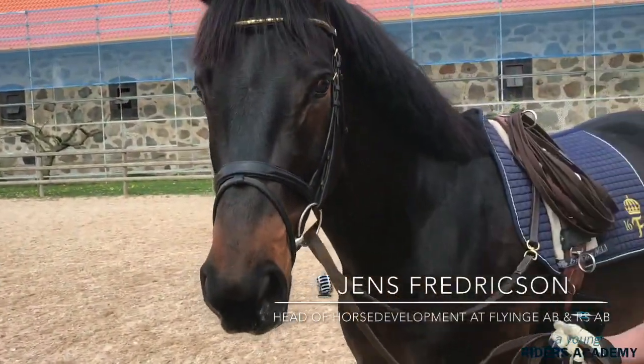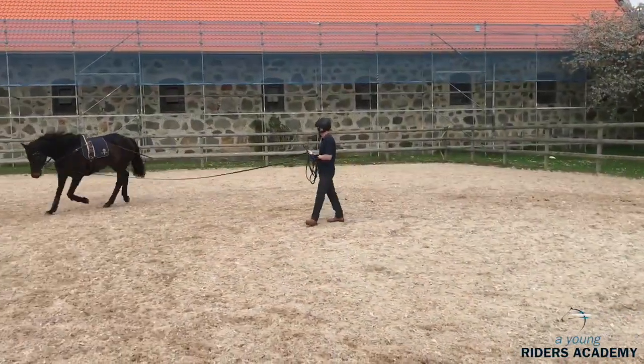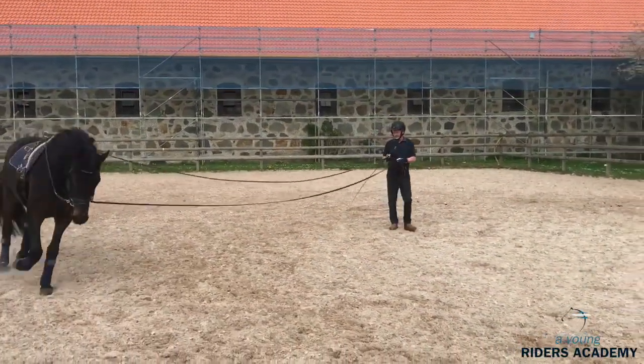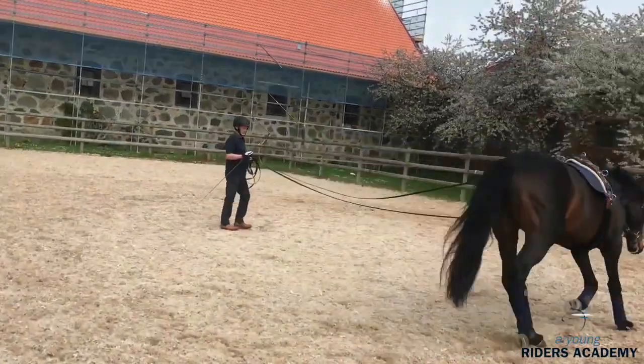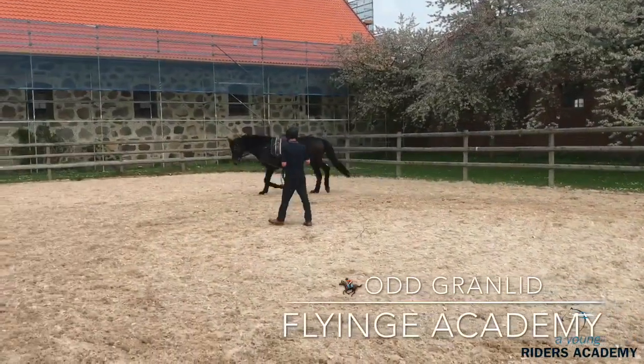Training the horse on long rein can be done in various ways. We choose one way, but I've seen Frankie Slotak do another way, and I've seen other riders do it in different ways. But we explain a small clinic here in this way.